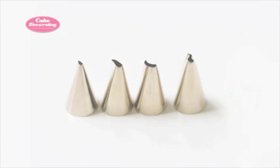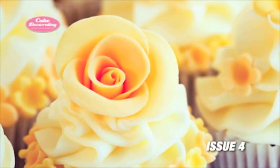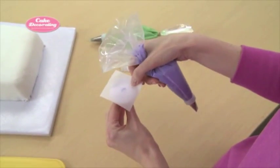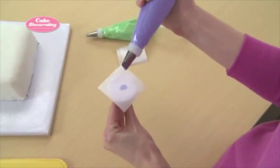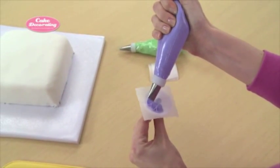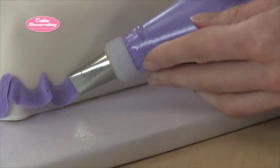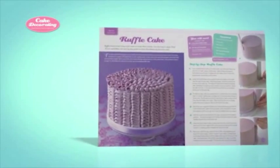Petal tips look like a narrow letter S or a teardrop and can be used to create roses, pansies, or daisies. Make the flower on a flower nail so it can be transferred easily to the cake when it's dry. For pansies, use a petal tip and gently squeeze the piping bag to release the first petal, overlapping the petals until you complete the flower. You can also use a petal tip to create a ruffled border and even this stunning ruffle cake in Issue 7.